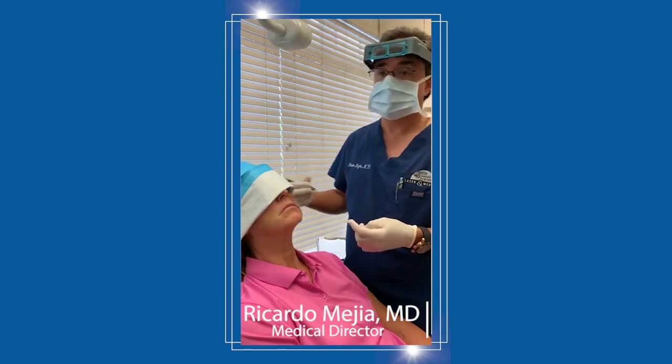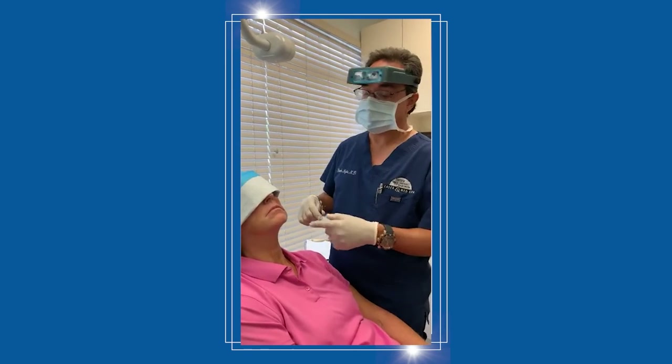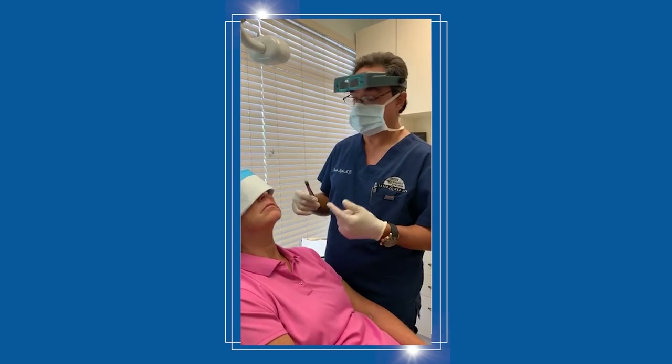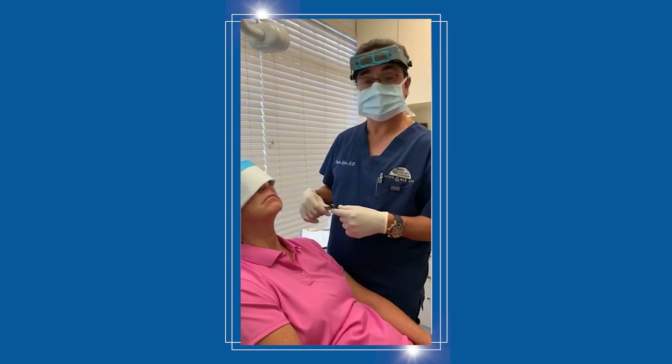With every surgery we always say nobody guarantees the outcome of a scar, but you do your best to make it look as good as it can. When she comes back, I'm sure it's going to look ten times better than this and she'll hardly notice it. Thanks for watching.